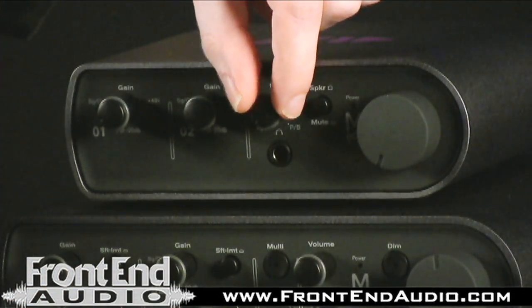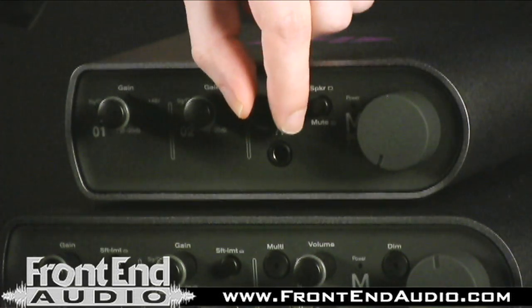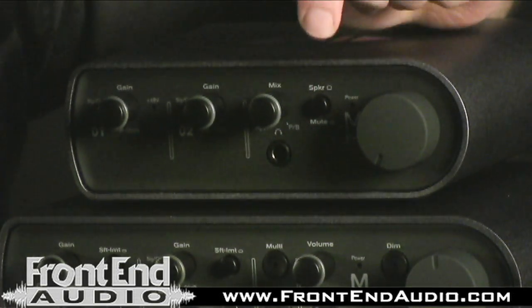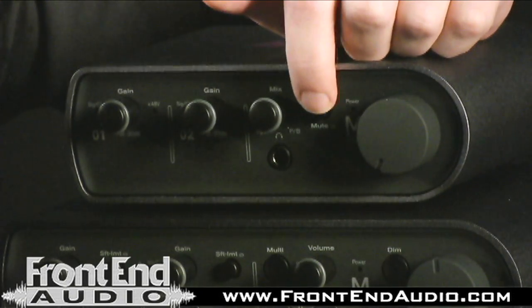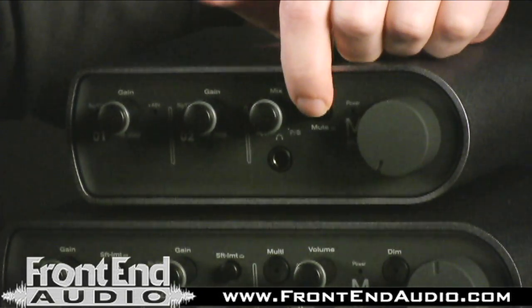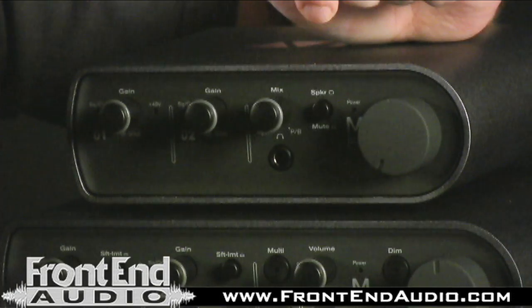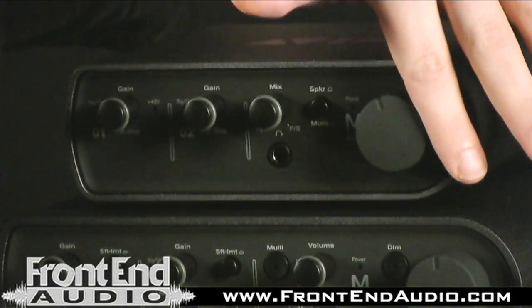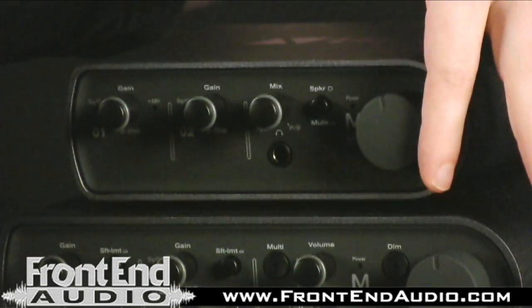Next to that you have your headphone level output so that you can monitor. You have your speaker mute so that you can mute the monitoring of your powered speakers, and you have your main level output to your monitors.